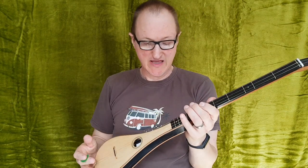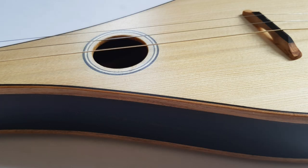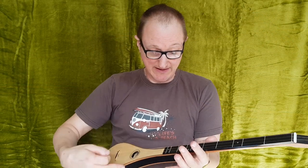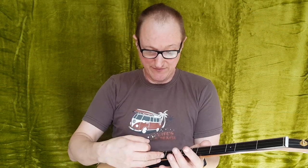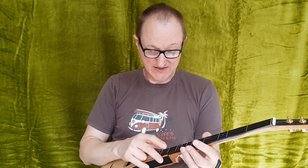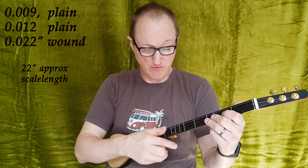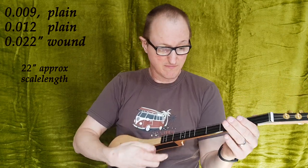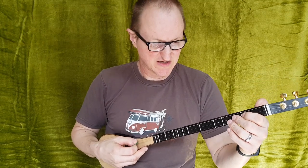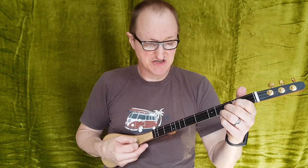This instrument is tuned to G, D, D tuning, so it's a little bit higher than the standard one that I make in D. I've kept the same scale length but I've put thinner strings on, so we have nines, twelves, and twenty-two thousandths of an inch wound. This means we can tune it to a pitch similar to an octave mandolin, which means you can access the mandolin tunes in G.